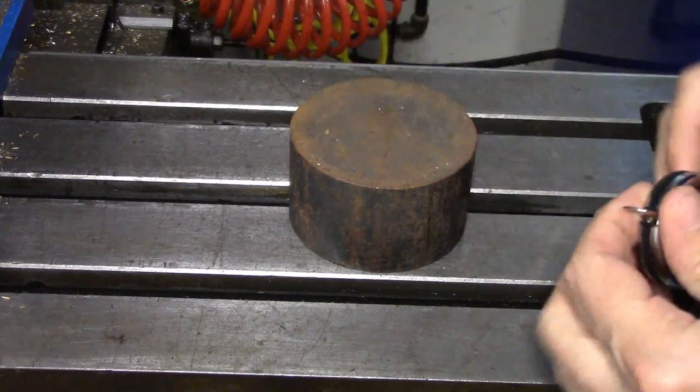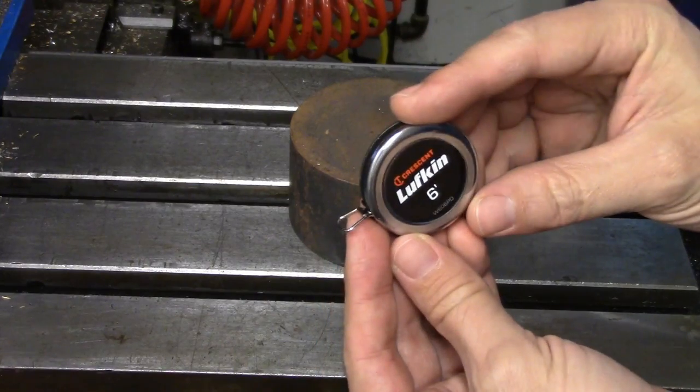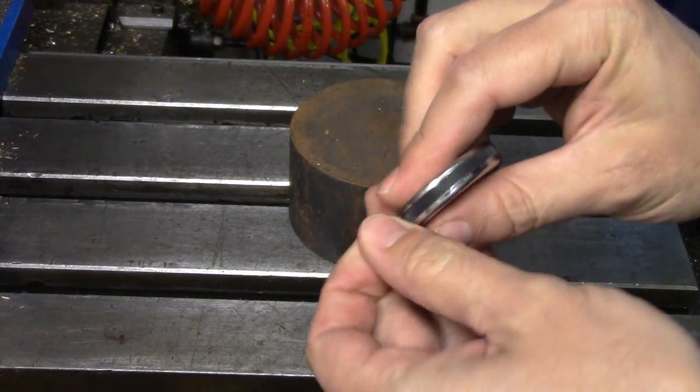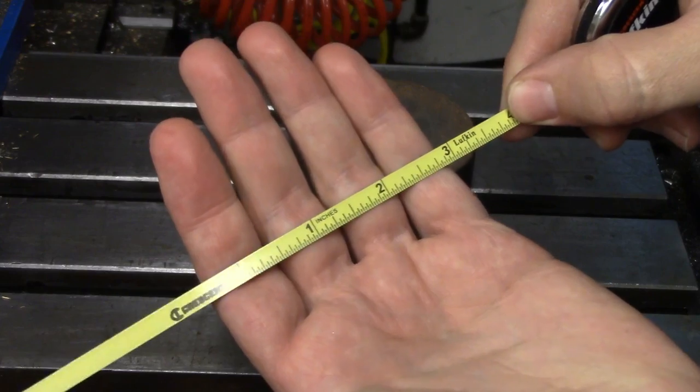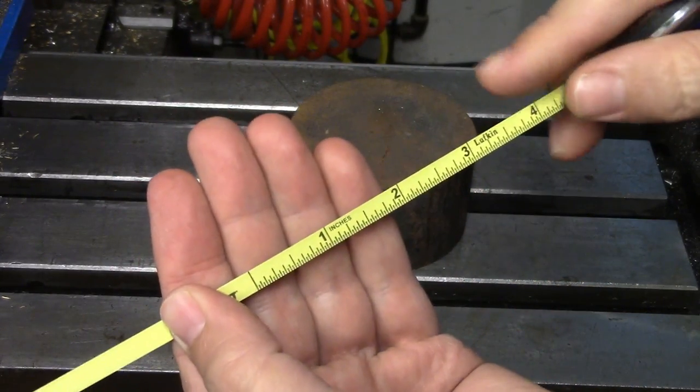Hi everyone. I've got something pretty neat to show you today. It's a type of measuring tape called a diameter measuring tape. On one side there is a standard measuring tape with a range of 6 feet — that's a little bit less than 2 meters for the rest of the world.